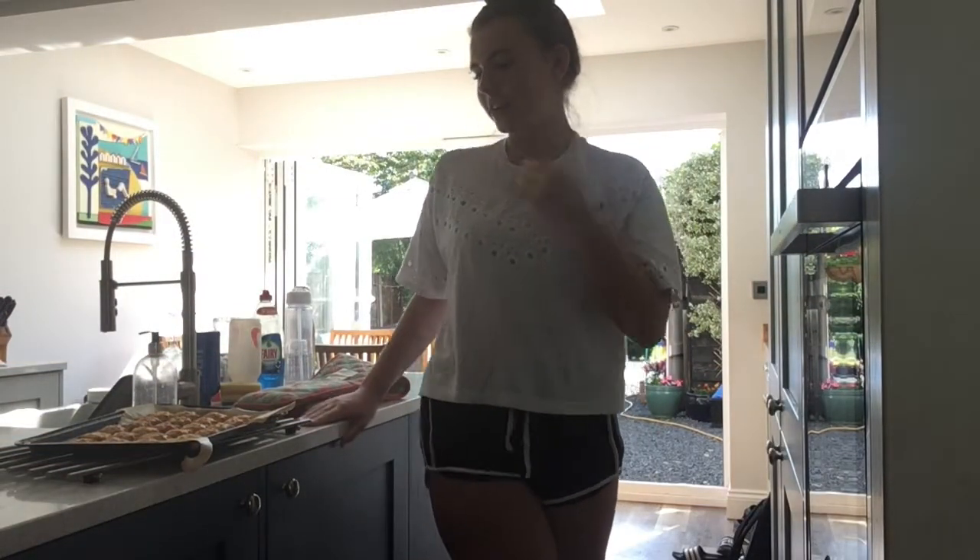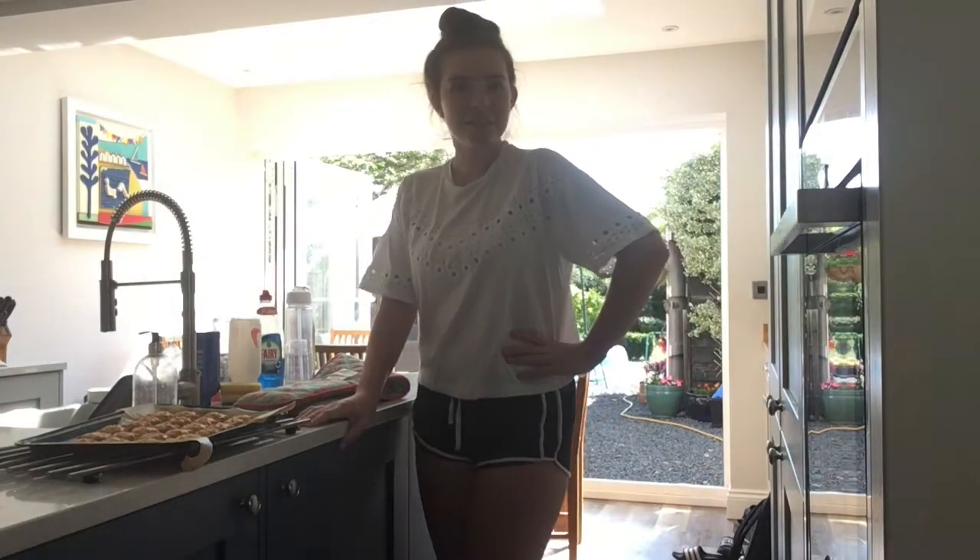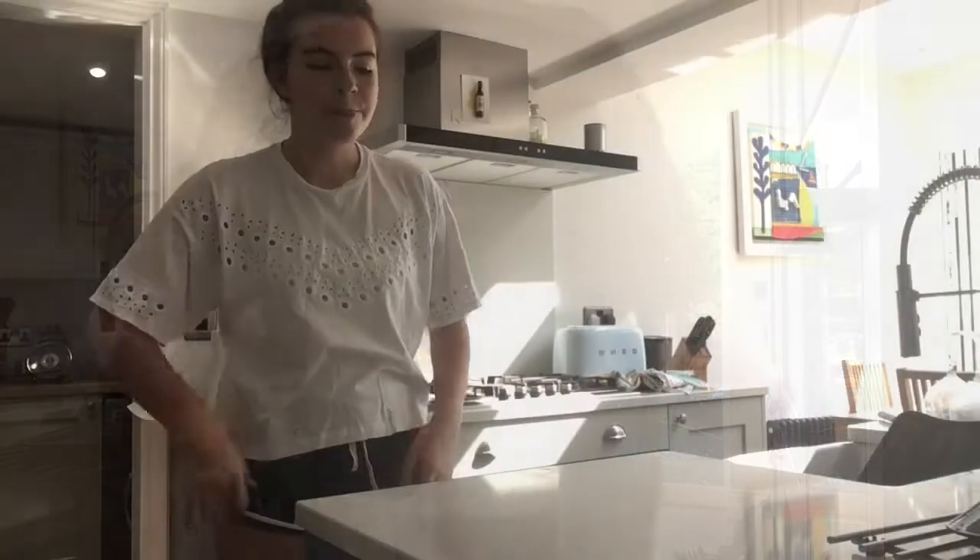I've just got my cheesy stars out of the oven — it wasn't quite 10 minutes but they're nice and golden brown. I'm going to leave them to cool for a bit, but they taste really nice hot and also really nice cold. Thank you to everyone for watching and I hope you enjoyed making these cheesy stars. I'll see you next week — bye!